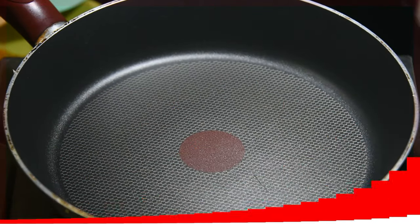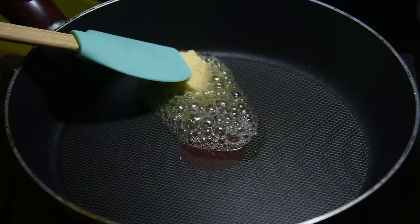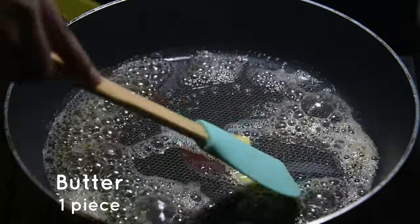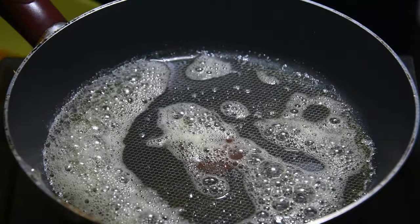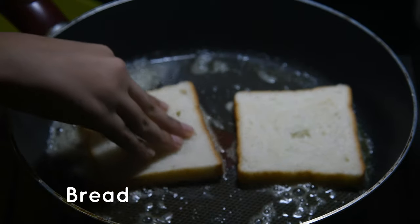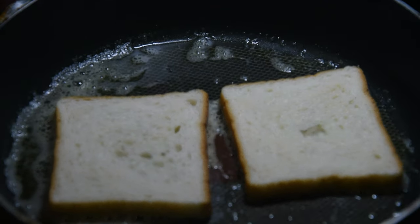Keep the masala aside and prepare the bread. Into a pan add about a tablespoon of butter and spread it all over the pan, then toast the bread. You can use oil or ghee instead of butter if you prefer.